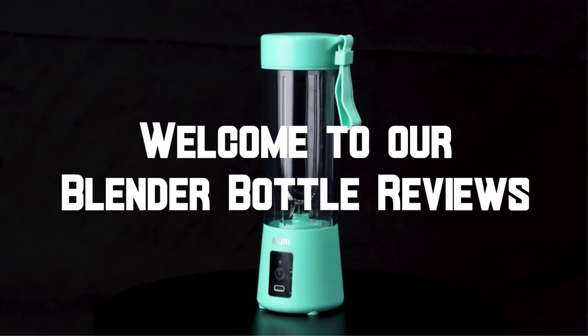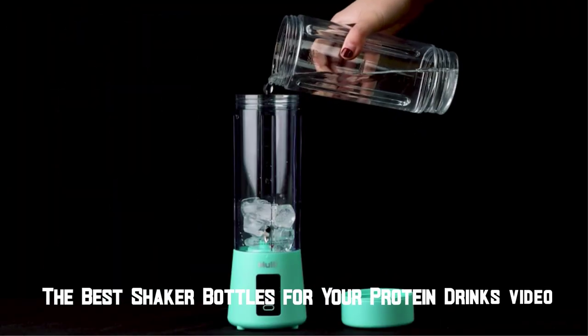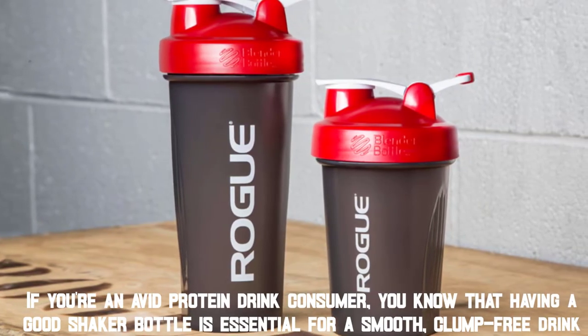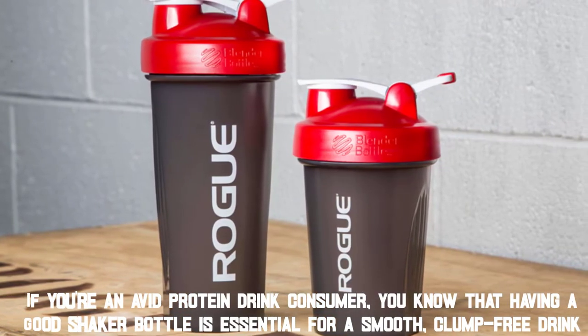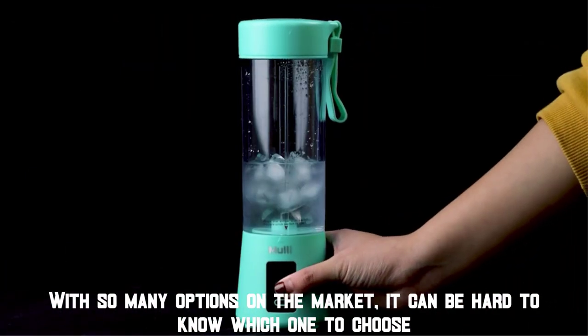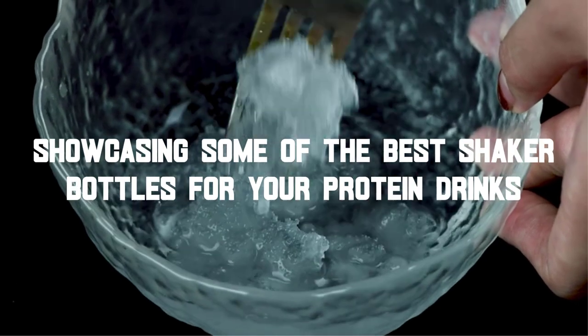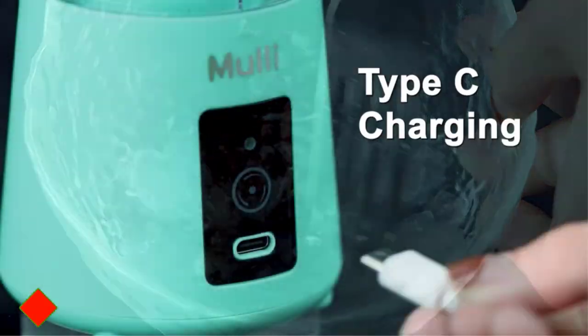Hello everyone, welcome to our blender bottle reviews — the best shaker bottles for your protein drinks video. If you're an avid protein drink consumer, you know that having a good shaker bottle is essential for a smooth, clump-free drink. With so many options on the market, it can be hard to know which one to choose. That's why we've done the research and testing for you. In this video, we'll be showcasing some of the best shaker bottles for your protein drinks. Let's get started.